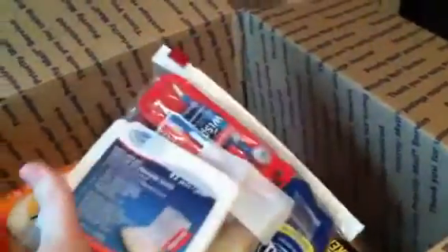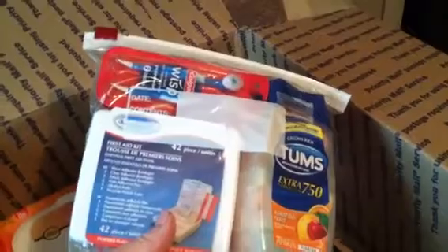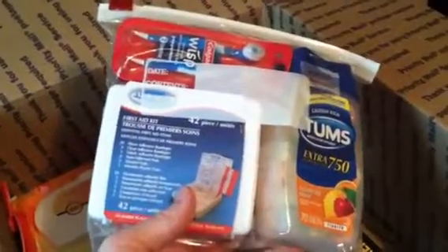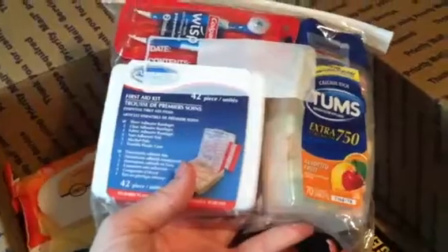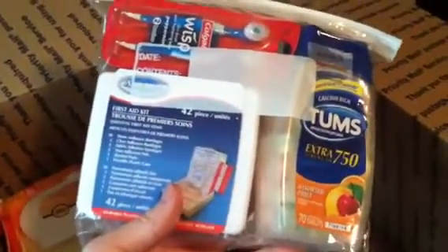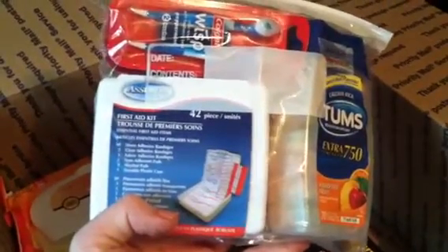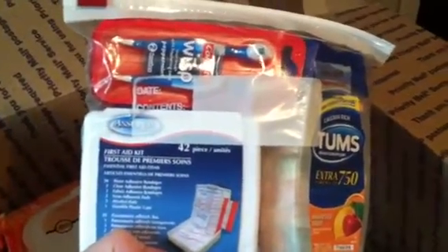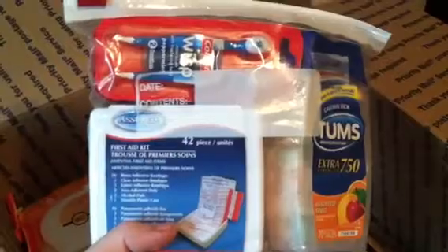Another thing I thought of at the store was to get him a few different medicines so that if he was having issues he wouldn't have to go to his medic for an ibuprofen or a Tums or something like that. I really doubt they have Tums, so I decided I would send it to him — a thing of Tums. This is a first aid kit with just a few tiny things in it from the dollar store. And at the top of the bag are Colgate Wisp — they're like tiny little toothbrushes. You just add water and you don't need toothpaste.